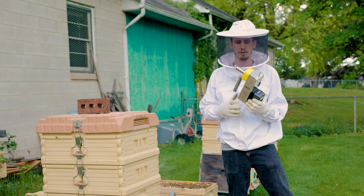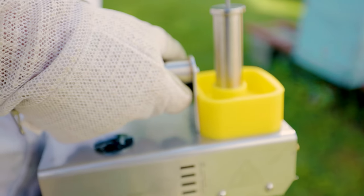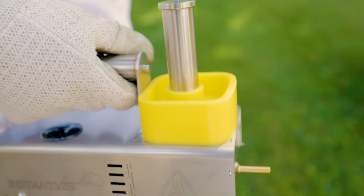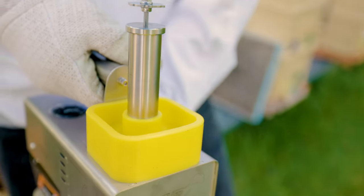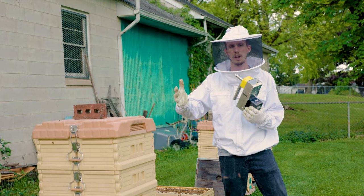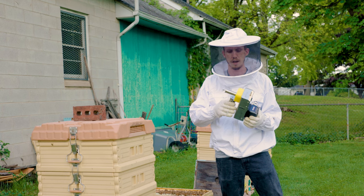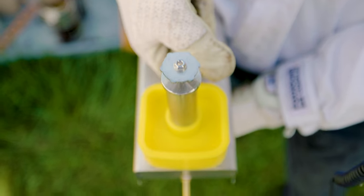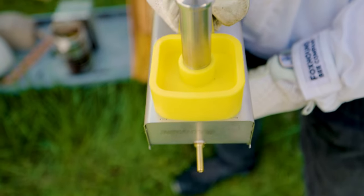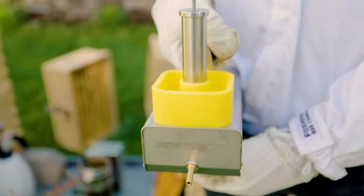Another item that a bunch of you have seen in a few videos already is this yellow insulator — that's an accessory for the instant vap. It's got a few perks: it will increase your efficiency and battery life anywhere from 10 to 20 percent, which is quite substantial, especially for the commercial guys. It also protects the unit when you clean it, stops things from falling on top of it, and really keeps the unit looking fresh and clean.